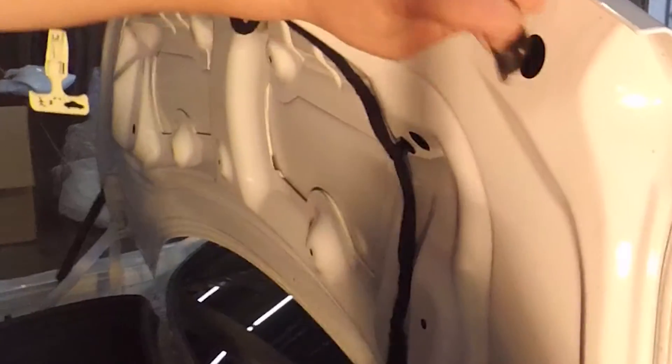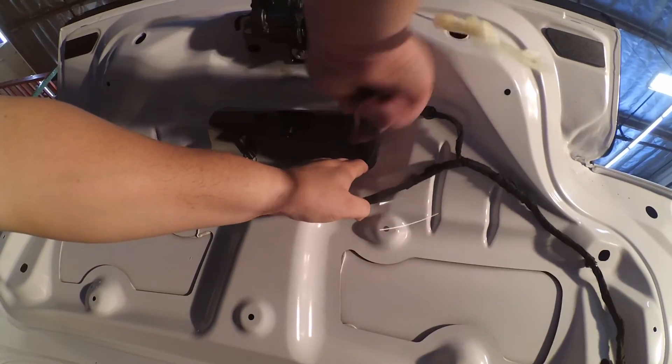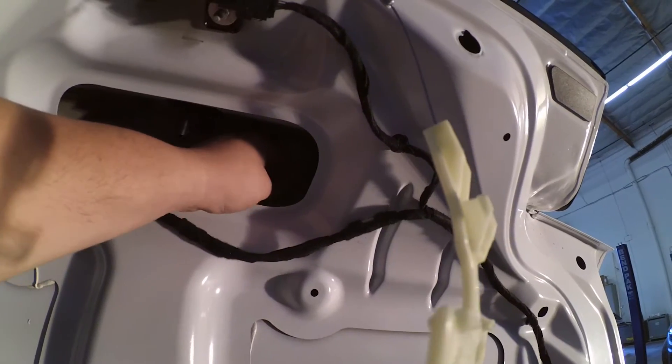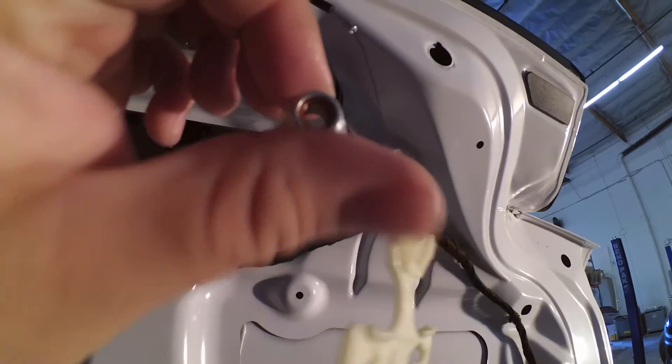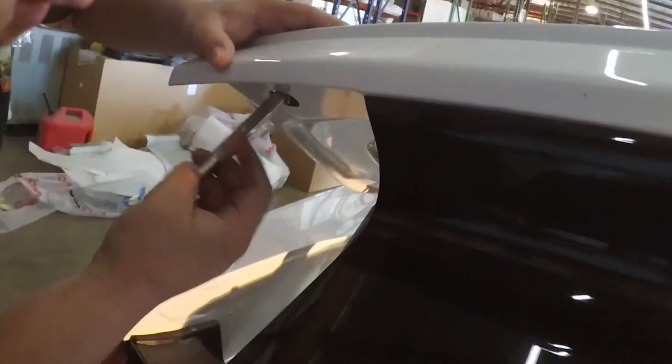Remove the rubber plugs on the outermost edge to gain access to the outside nuts and bolts. There's a total of four nuts that need to come off to remove the OEM spoiler. Take special care when you remove the nuts so you don't accidentally drop them down into the trunk cavity where they'd be difficult to get out.